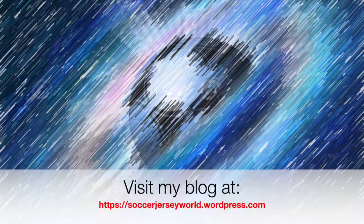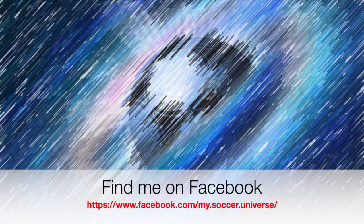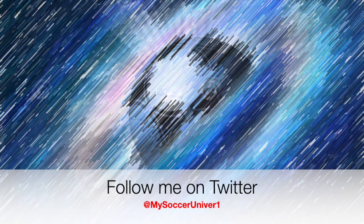Hey there, I really hope you enjoyed this video. If you did, here are some videos and playlists that might be of interest to you. Please consider subscribing to my channel for all updates — all things My Soccer Universe — and with that I want to wish you a wonderful day.